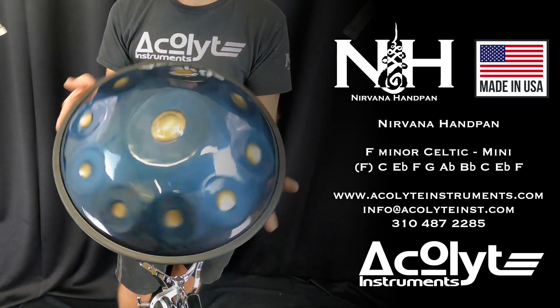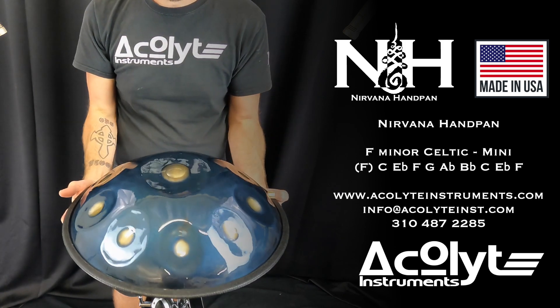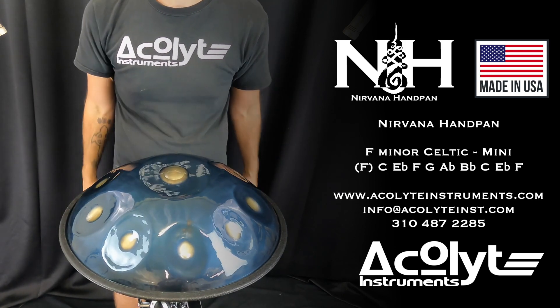Nirvana Handpan Mini from Acolyte Instruments. This scale is F minor Celtic, 10 notes total in PC Steel.